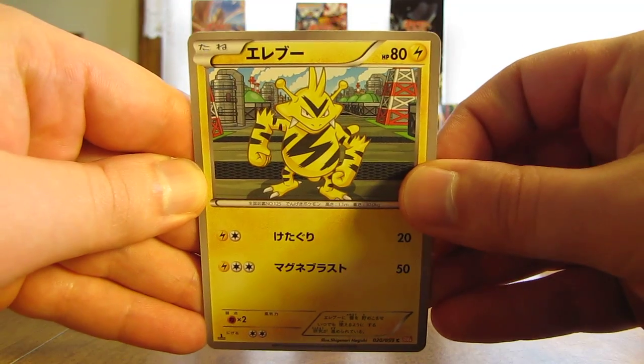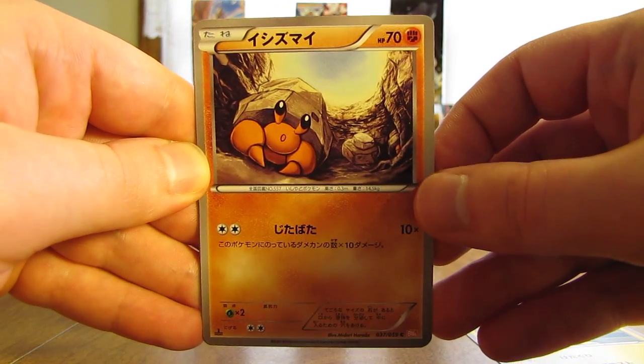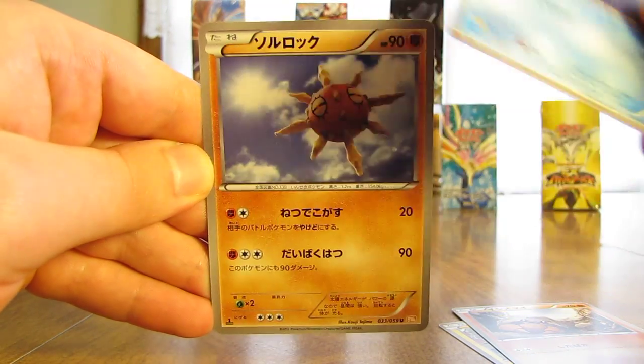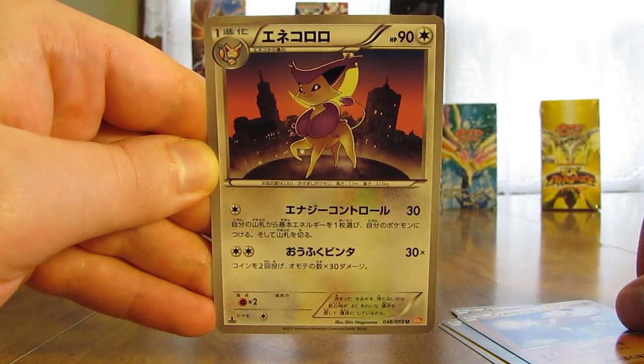Next pack here starts off with Electabuzz. There is a Dwebble, followed by Ducklett, there's a Solrock, and a Delcatty.